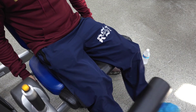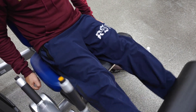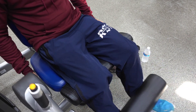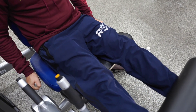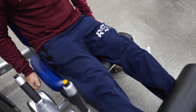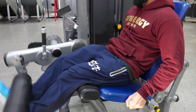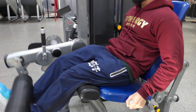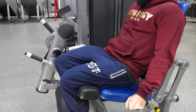Next up is leg extension. I'm gonna do five to six sets of about 10 to 12 reps, resting only 30 seconds between sets. I want to keep the intensity high and keep the muscles working. Every set is gonna get harder and harder because of the minimal rest.